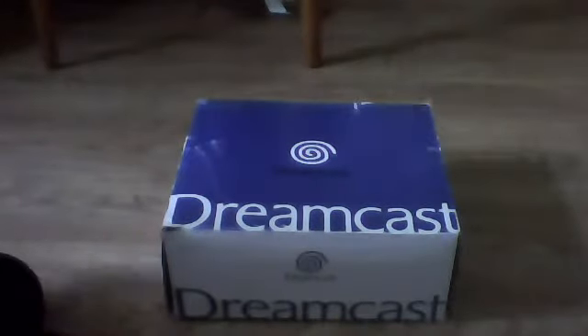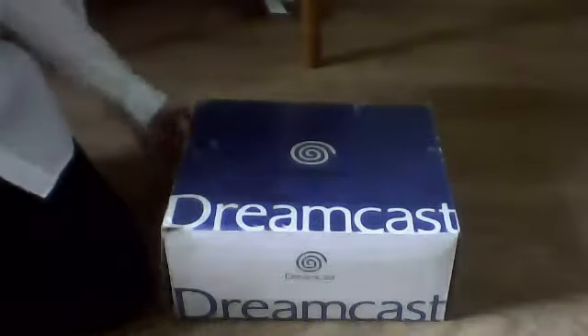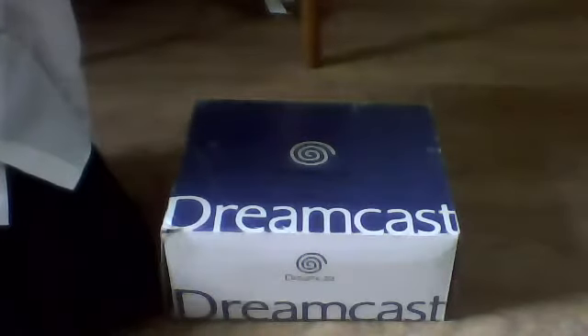Hello and welcome to my SEGA Dreamcast unboxing video. This is my SEGA Dreamcast, it came today in the post. I just got home from school, so I'm incredibly tired, and if I say anything stupid it's because I'm tired.